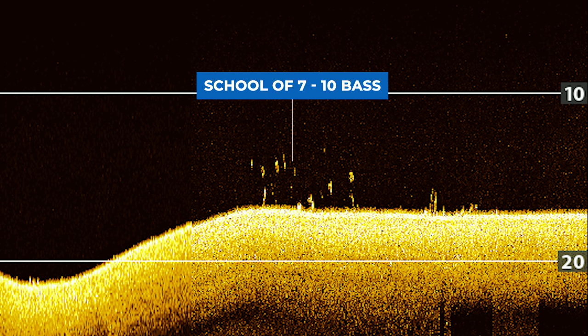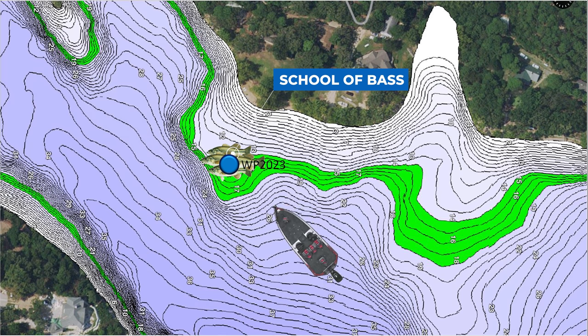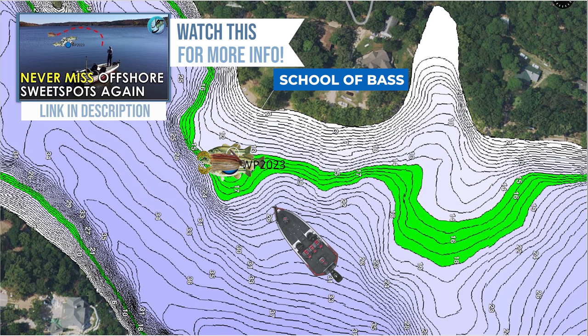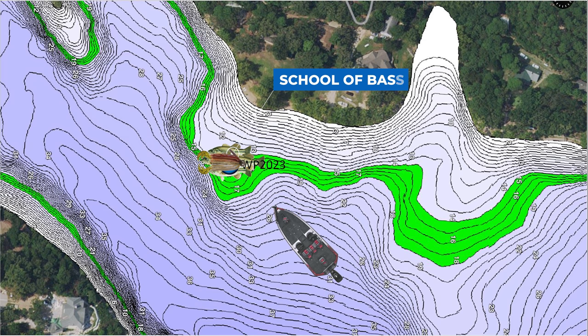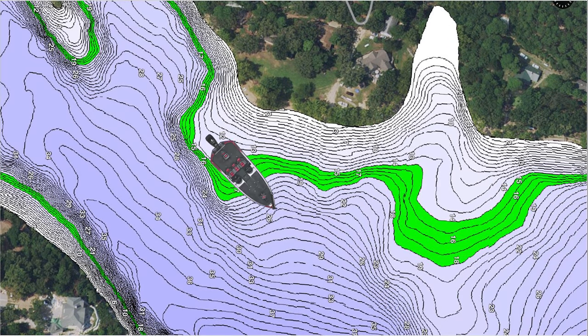Now that we've identified these dots as bass, you would expect that you could idle back around the spot, drop your trolling motor, and make a cast exactly where you saw those fish. You can do this by either dropping a marker buoy or using a waypoint on your fish finder. However, in this situation, even though we marked bass on our fish finder, dropped a waypoint on the exact spot, and are casting right where those fish were five minutes ago, you would not get a single bite.